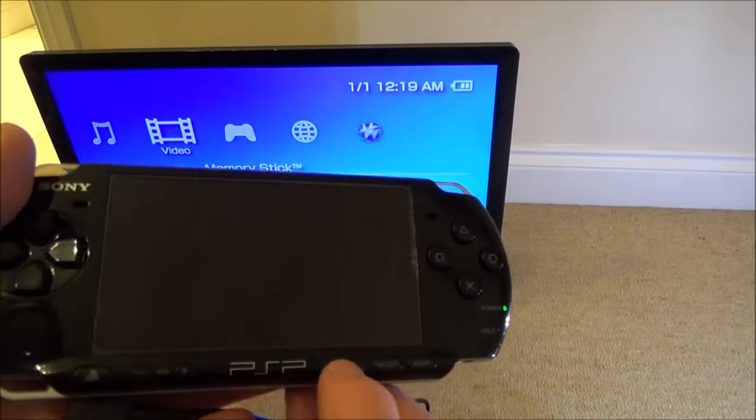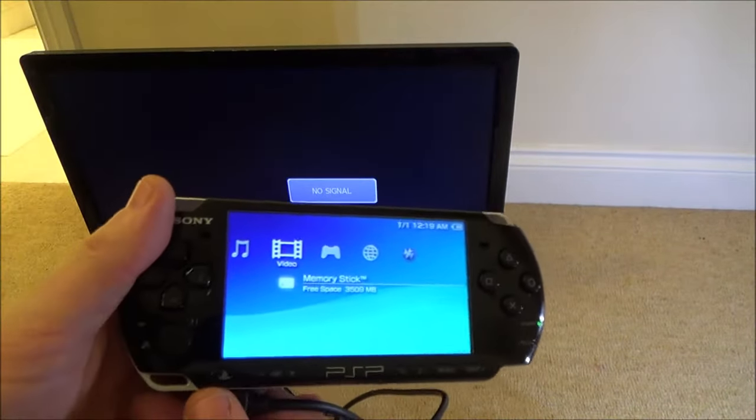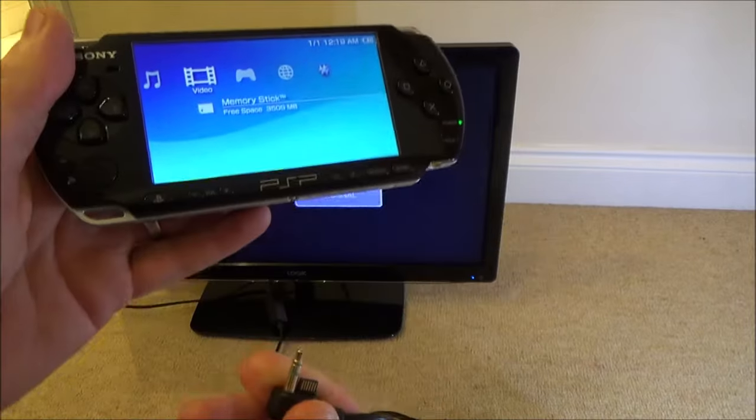To put it back onto the PSP, you just need to tap that screen button again and it will come back onto the PSP, or you can unplug the AV cable.